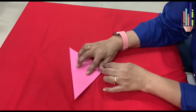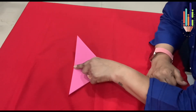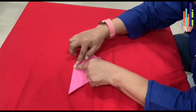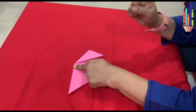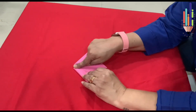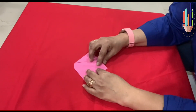Now open it. Can you see this line in the middle? You keep your left hand pointer finger on the line. Now take the right corner and bring it outward. You have to leave a little space here, and then you press. Now take your right hand pointer finger and keep it on the same line. Now you take this corner and bring it outward, leaving a little space. Now this is the face of the dog — let's give him a nose and a tongue.